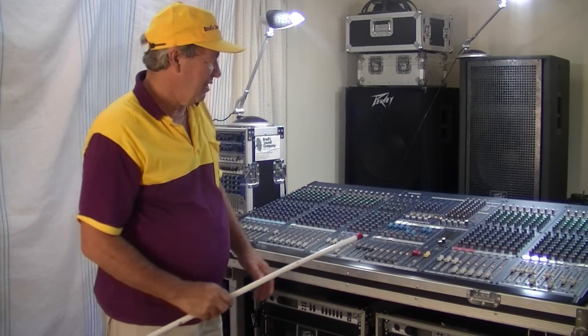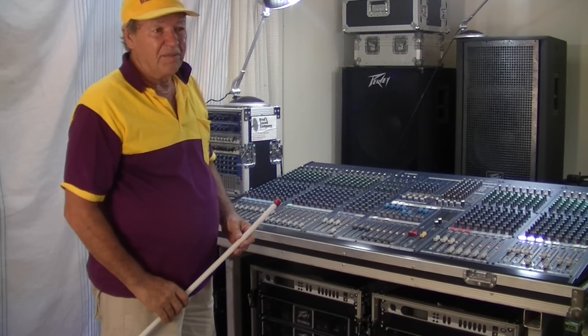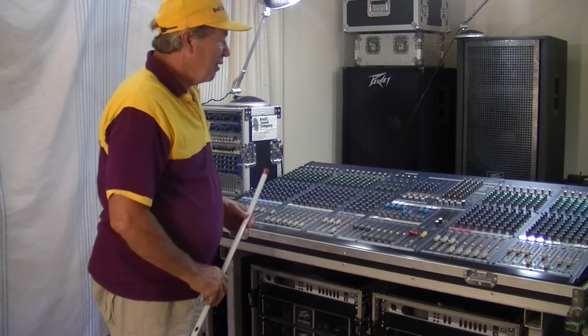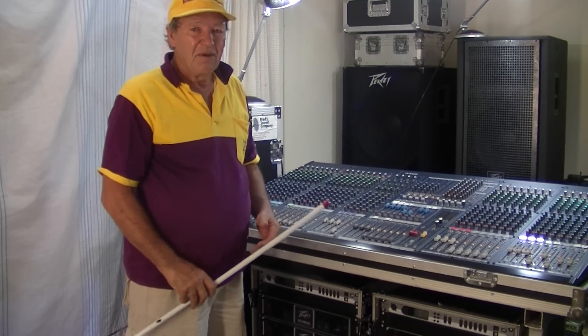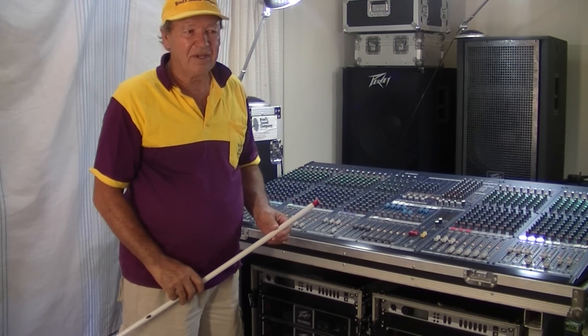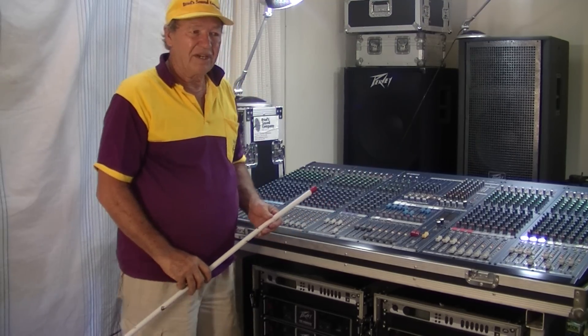First of all, let's have a look down here. We have a Yamaha IM8 — a very nice analog mixer. As with most analog mixers, all the effects, processors, and outboard equipment all have to be patched in to make the system work. So let's go through some of the other equipment and see how we're going to get it all to work.